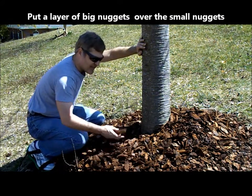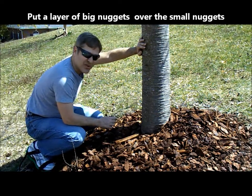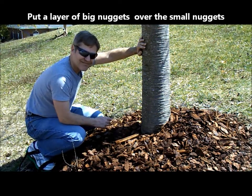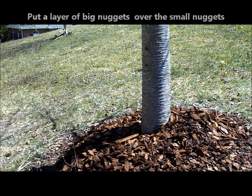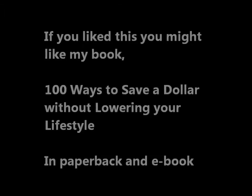Then put a layer of the thick nuggets on top. You'll find that, as you do your yard, you're going to use fewer bags of mulch.